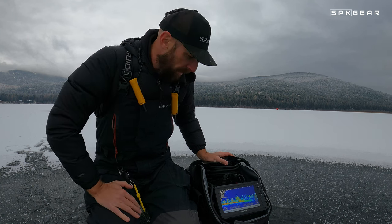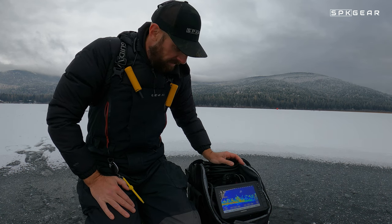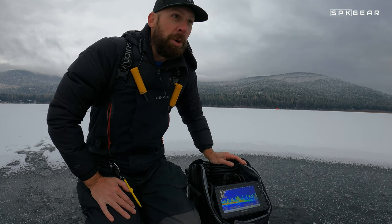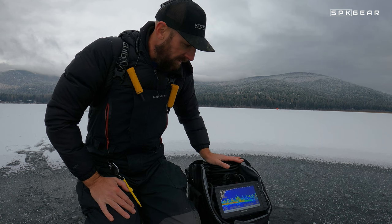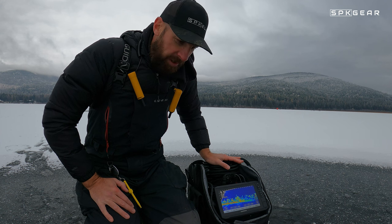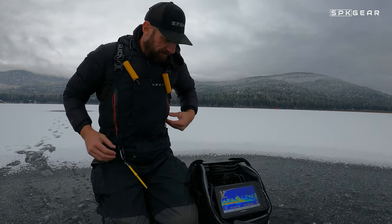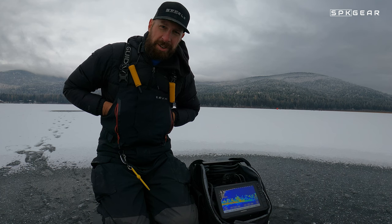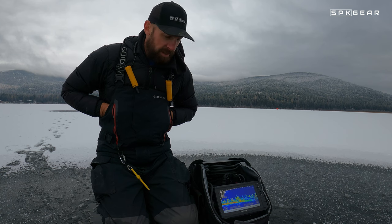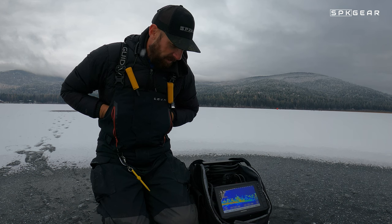That's a look at the LiveScope bundle from Garmin. This ice bundle is just a great tool. I'm very impressed with the things I've done with it. I've also used it during the summer in my boat — and that's what's nice about it. I can take this wherever I go, whatever type of fishing I'm doing. I can put it in a boat, I can carry it on the ice in a sled, whatever. So it's very versatile. It's a real game changer, especially for people like me. I'm fishing a lot of tournaments, and I can use every edge you can get. So it's a really great scouting tool.